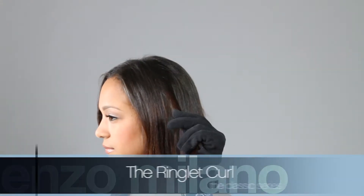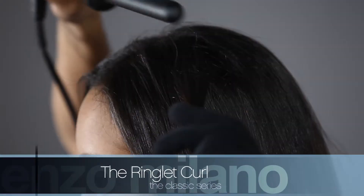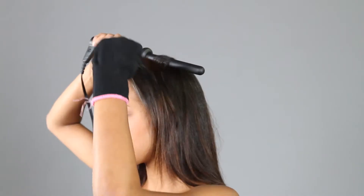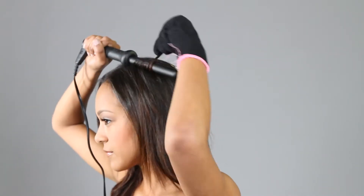Consumer ringlet. Select a small to medium strand of hair. Place the iron close to the root of the hair. Wrap the hair side by side, never overlapping, from root to tip.